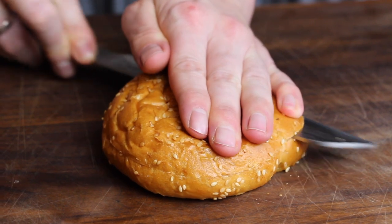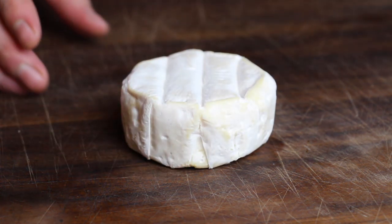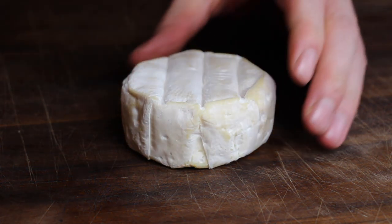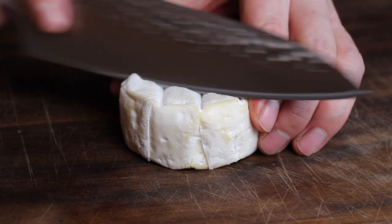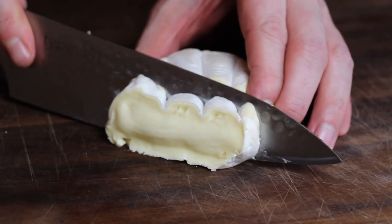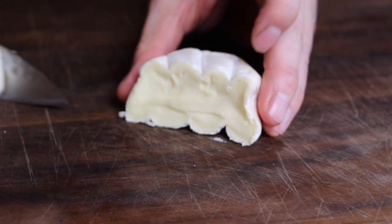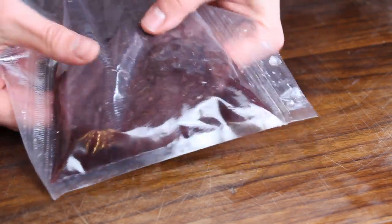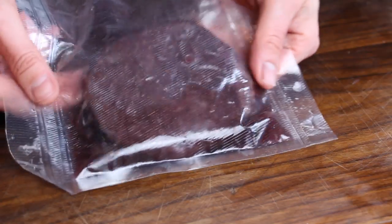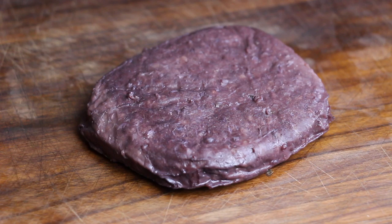If you order beef patties at Gourmetfleisch.de you'll also receive these buns. The next highlight of this burger is strong cheese — this is Swiss cheese, completely ripe. I wish you could smell that. For me the combination of cheese and red wine is a great one, so that's the way to go here today.